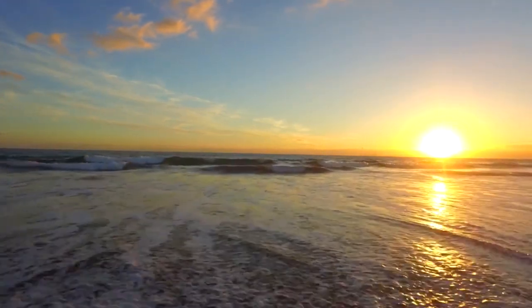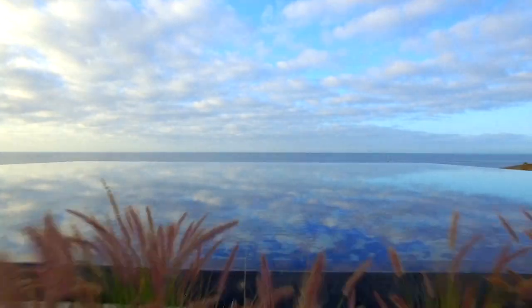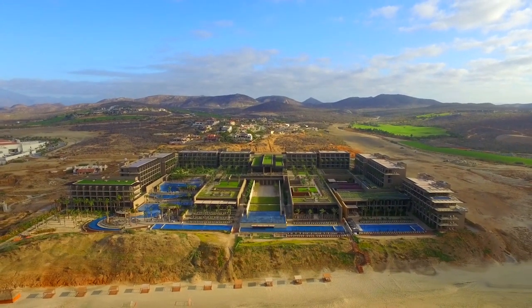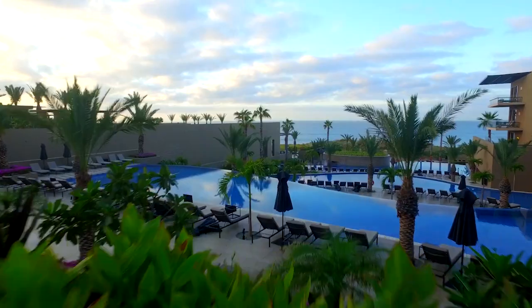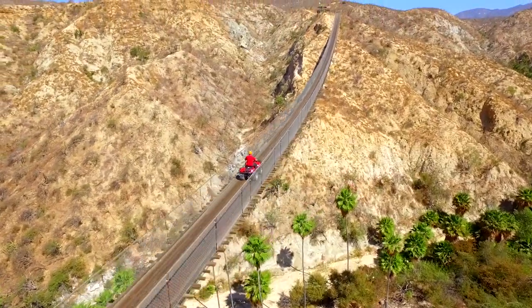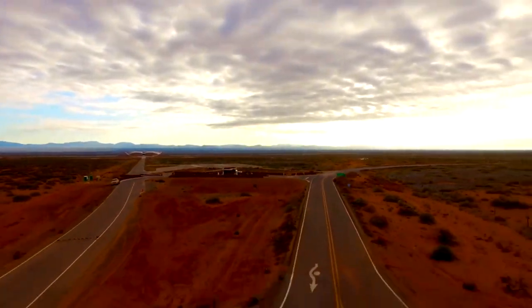You're listening to the Ask Drone You podcast. You ask, we answer your drone questions. Whether you're here to turn your passion into profit, or you simply fly for fun. We're a community of learners and teachers who aspire to achieve greatness. We are Drone You.